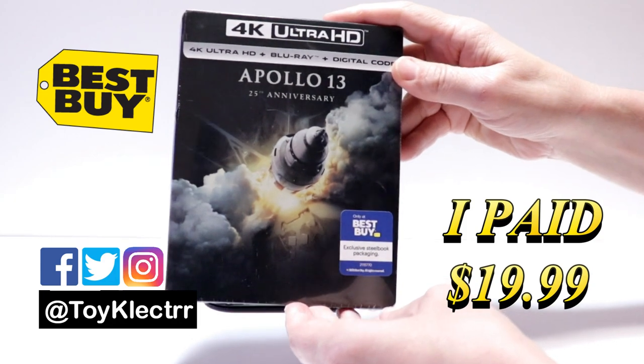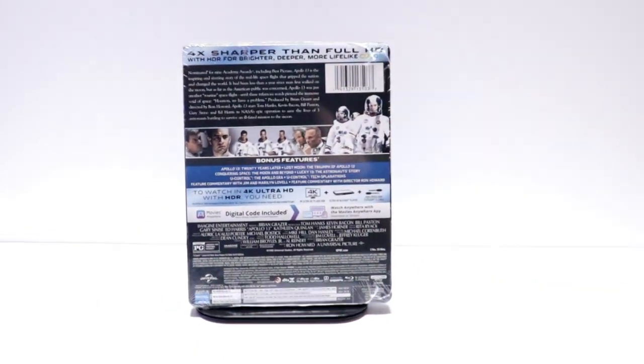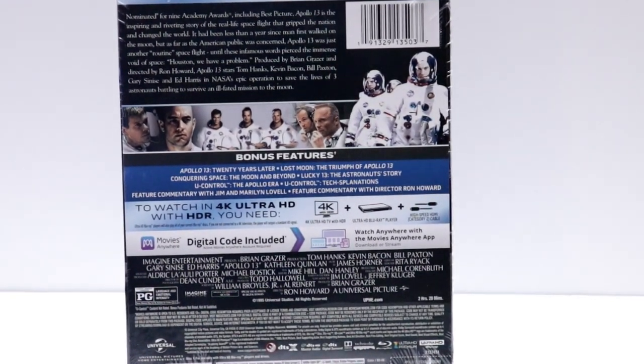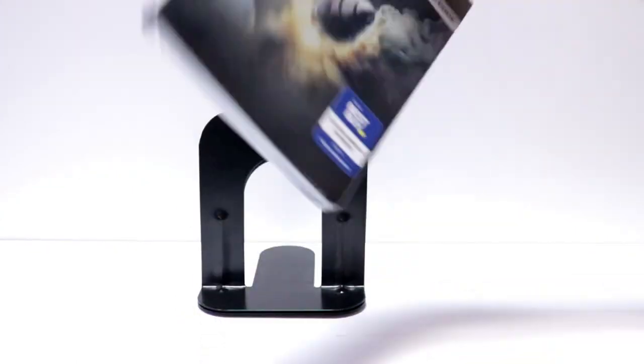Here's the front and here's the back. If you'd like to check out the special features, you can go ahead and pause to do so. I'm going to go ahead and remove this from the wrapper so we can take a closer look at the artwork.